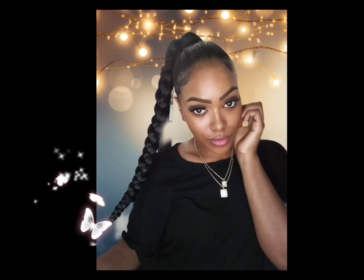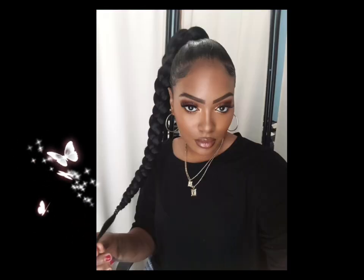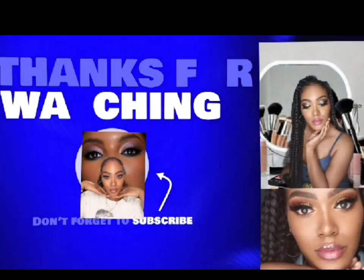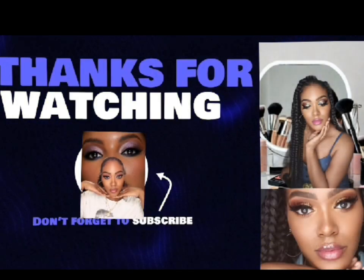As you guys can see, I did add a little bit of a band, but I think I messed up. But this is the finished look. I hope you guys did like it. Until next time, please do not forget to like, share, and subscribe for more hair transformation tutorials. I will see you guys — bye!